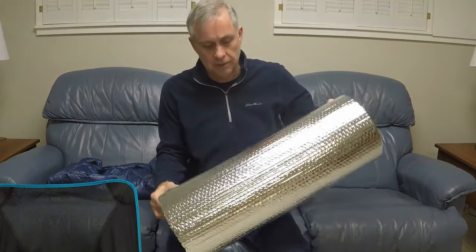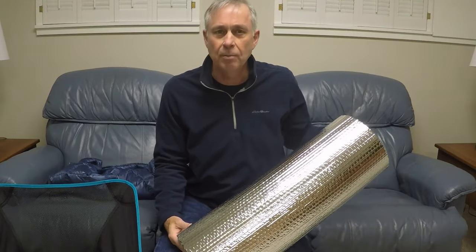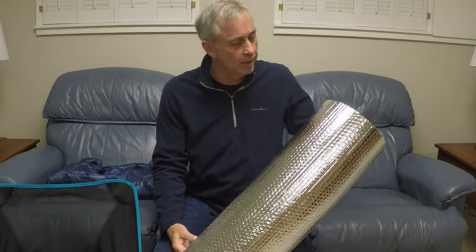My first thought was I've got some Reflectix. I'll just cut off a chunk of Reflectix and set it down in the chair and I can sit on that. But I thought I probably won't be very comfortable, number one, and I might wind up sweating on the Reflectix. So I did away with that idea.